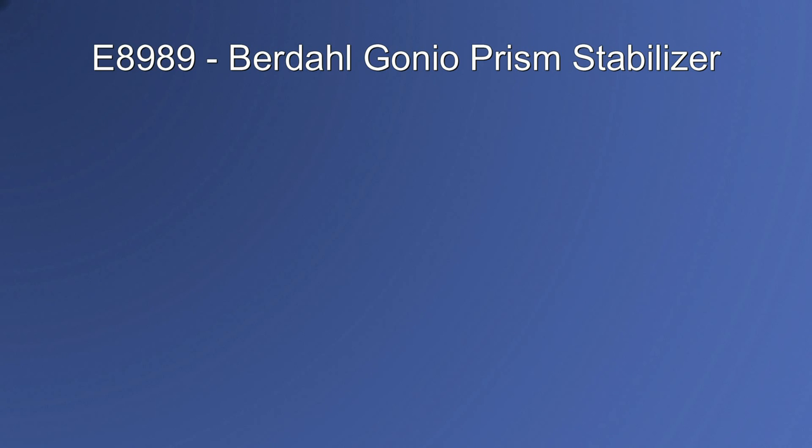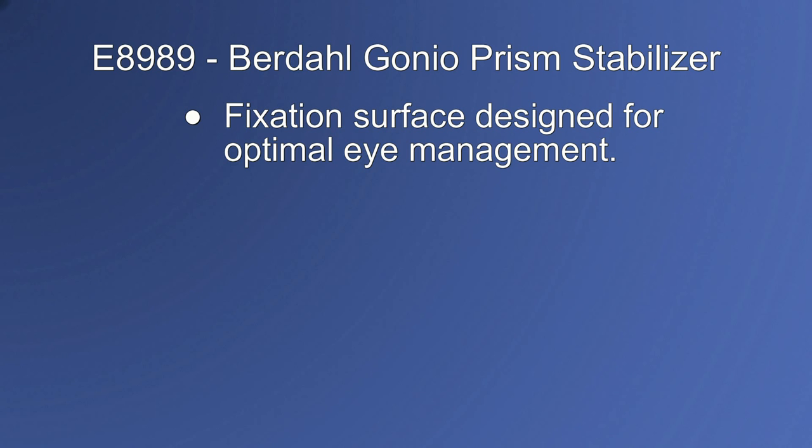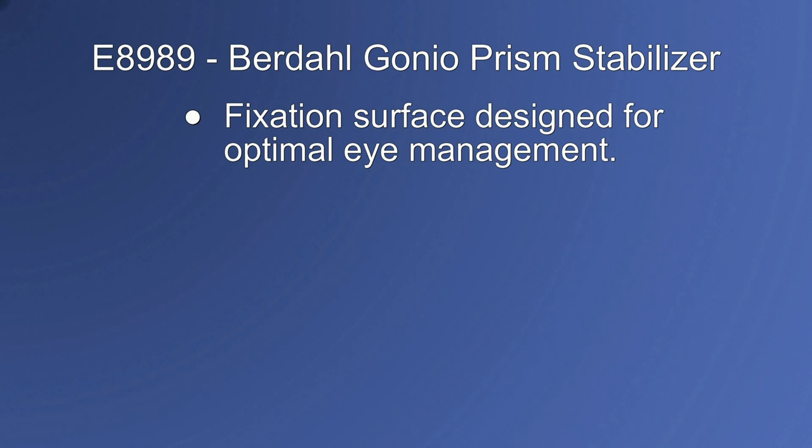Key features of the E8989 Birdalgonio Prism Stabilizer include a fixation surface designed for optimal eye management during surgery, a slim profile designed to fit most eye lids and orbits, and a removable ring that adapts to the Ocular Instruments Ocular Hill & Swan Jacob Gonio Prism.